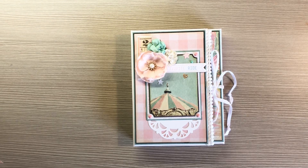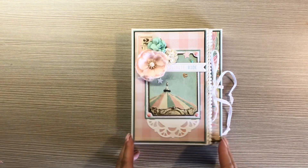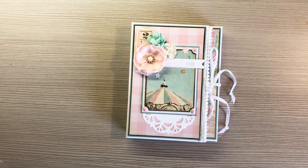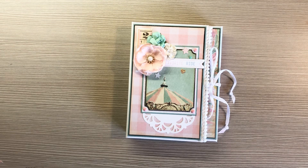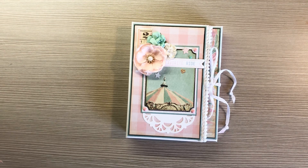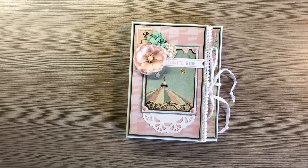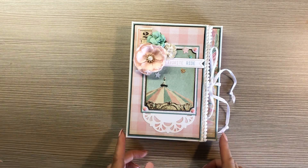Hey everyone, it's Tiffany from Let's Get Scrappy and I have a quick project to share with you. This is a janky video — I'm doing it from a hotel room in Utah. I'm at a retreat but had to share this with you. So this is what I'm giving in my swap.